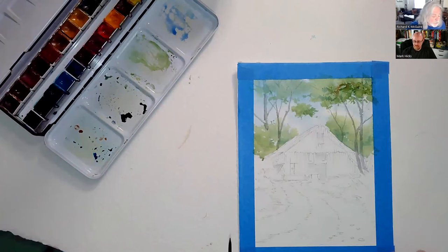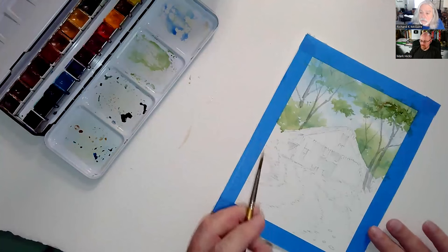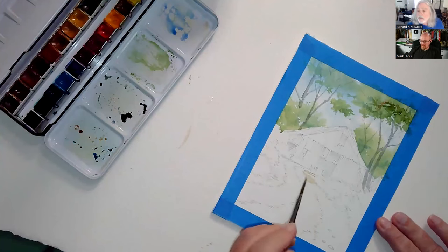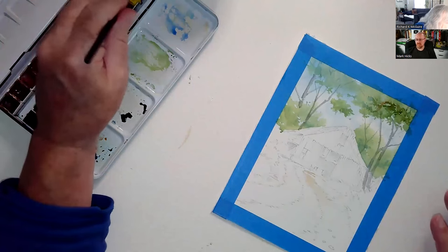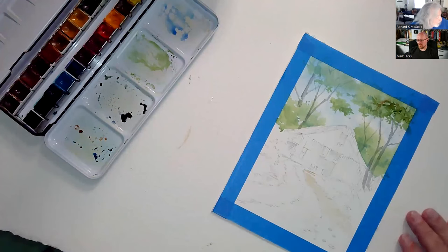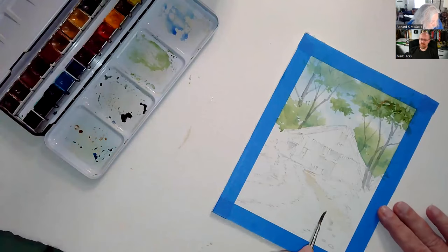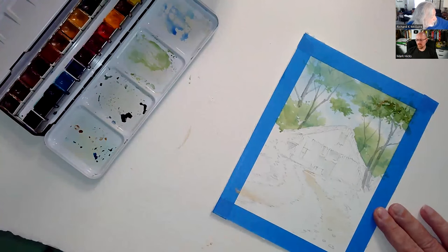I'm going to start the foreground now. This color I'm pulling out — titanium white — is it showing up? It's kind of a dirty white. I like putting it down first. It's a little opaque but the colors we're going to put over top work very well with it. I'm just putting down a little base coat.